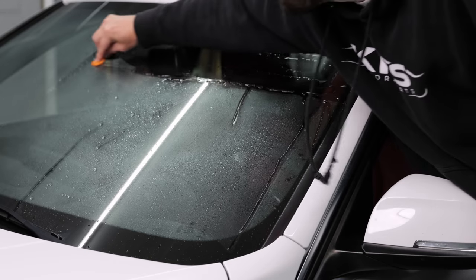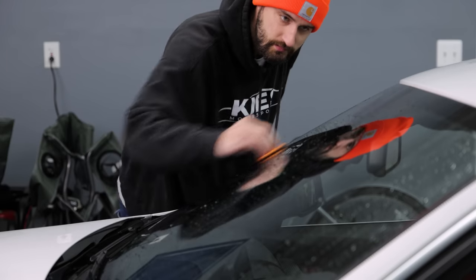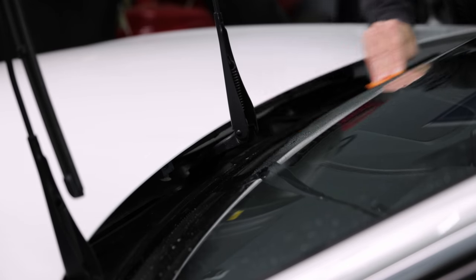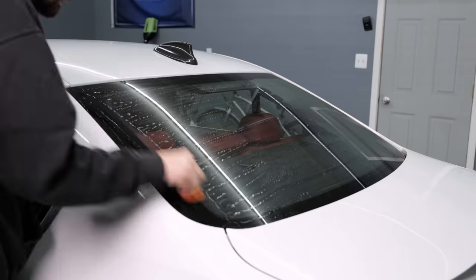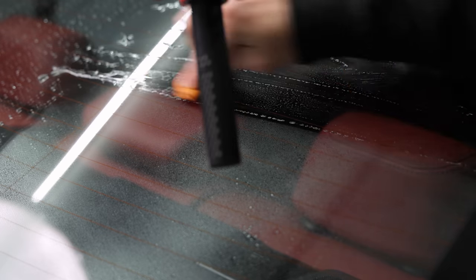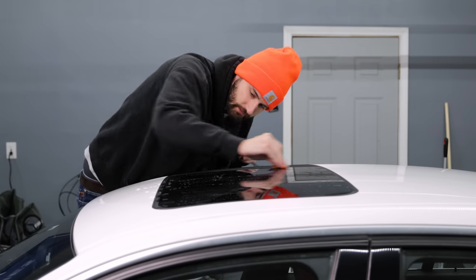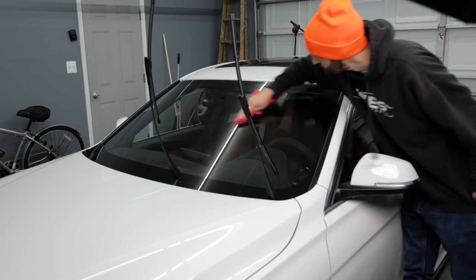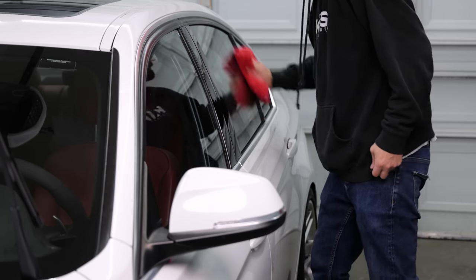I sprayed some water on the glass to lubricate the clay. Clay bar will remove the tree sap and bug guts that a regular car wash won't. Don't forget to get under the wipers — now that you know how to get them out of the way. Don't forget your sunroof if you have one. Next, I'm wiping the windows down with isopropyl alcohol — not only do we want to remove the solids, but also any wax or remnants of previous glass treatments.